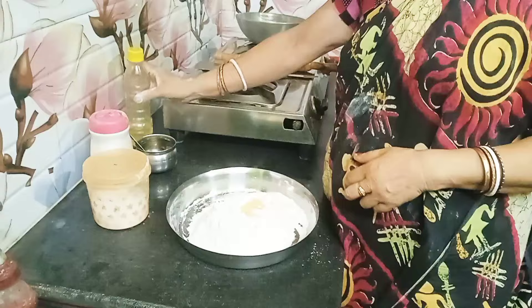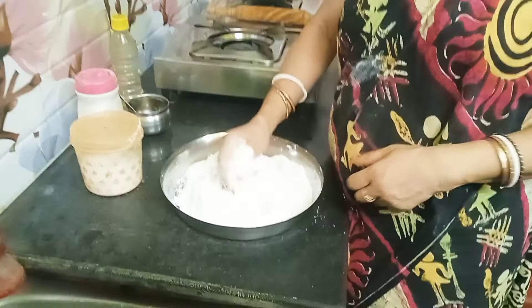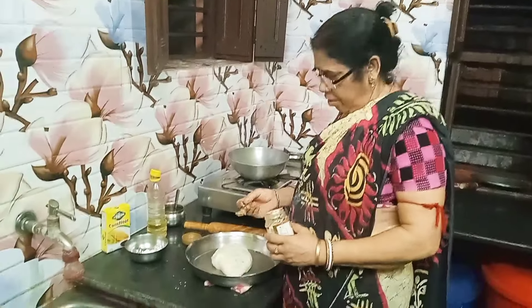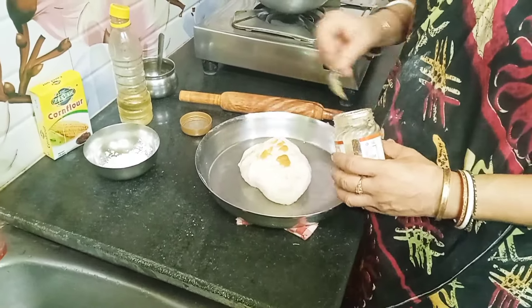Do you have any flavor for this? Yes. I'll throw this in a little bit. This is a very easy one to make. I have some beans here and I'm going to make some beans.